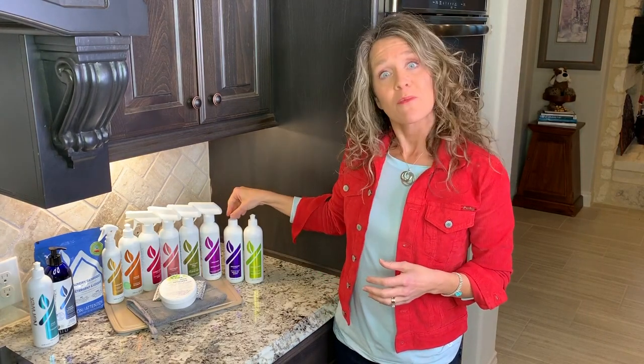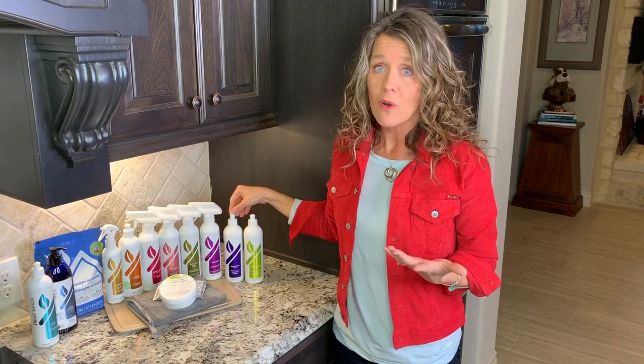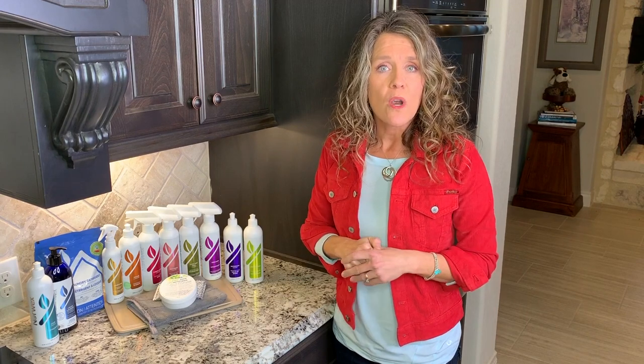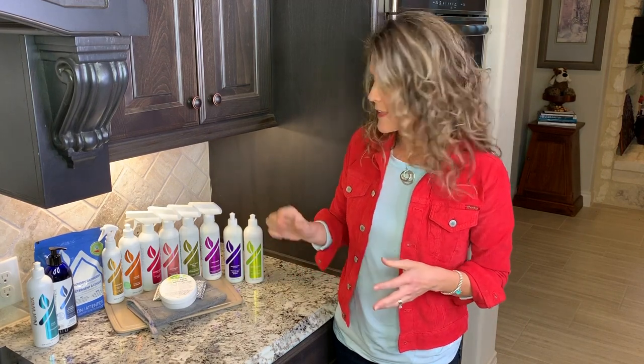So then we've got our bathroom cleaner. This can be diluted in a spray bottle with water, or it can be used straight. It works great with the bathroom scrub mitt or as a toilet cleaner — a lot of people use it as their toilet cleaner.